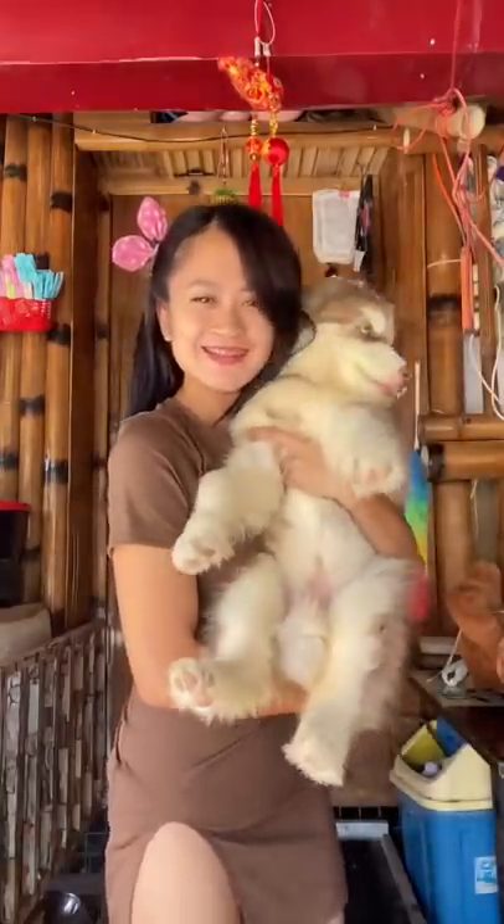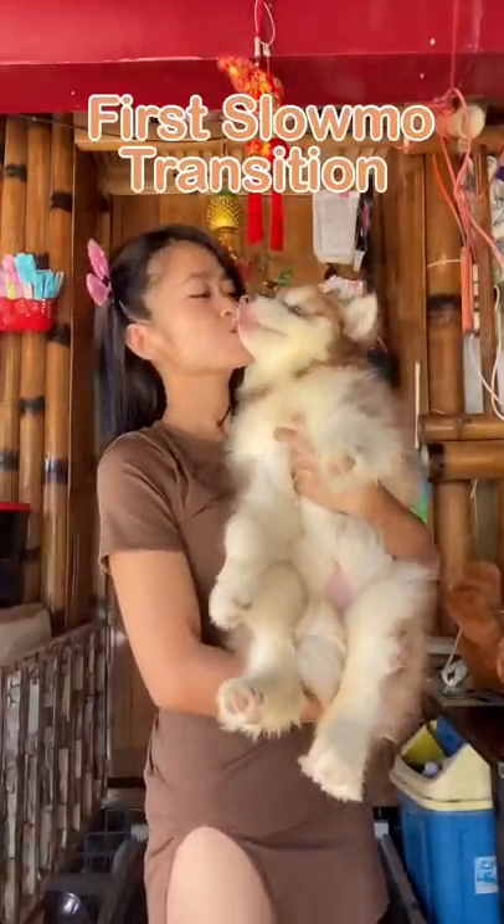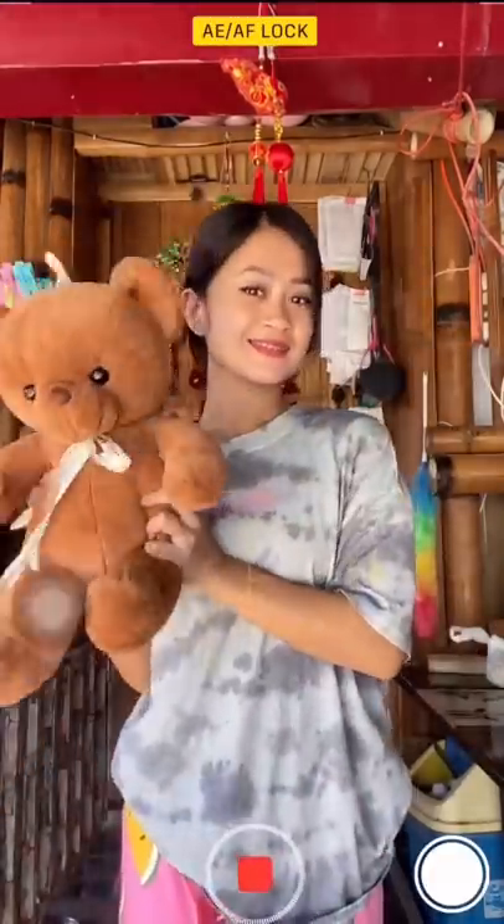Hi guys! Today I'm gonna be showing you how I did my first slow-mo transition with my baby. Let's go! I'll be using my iPhone slow-mo cam, I'm in my home clothes, and I'll be needing a teddy bear.